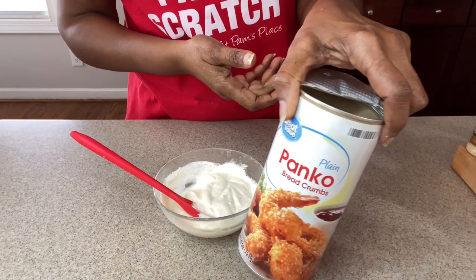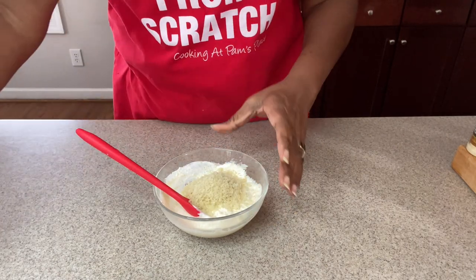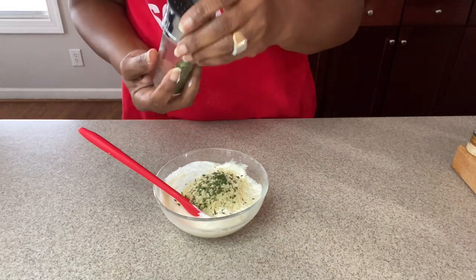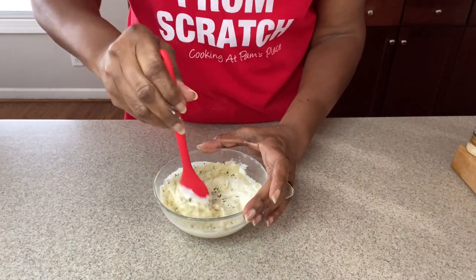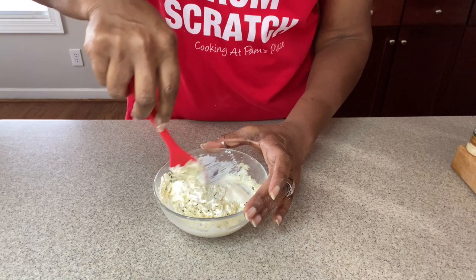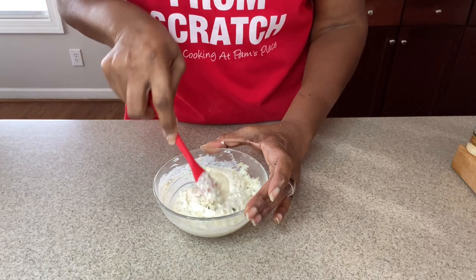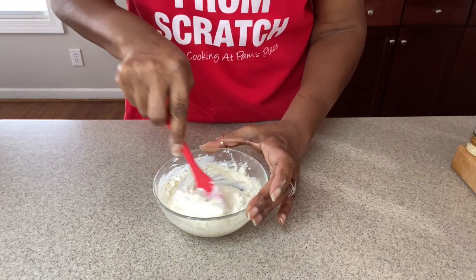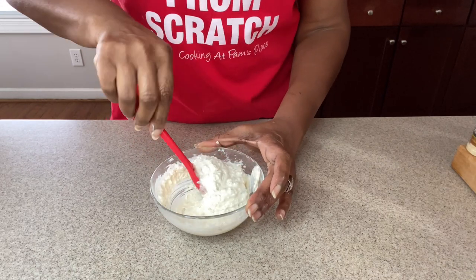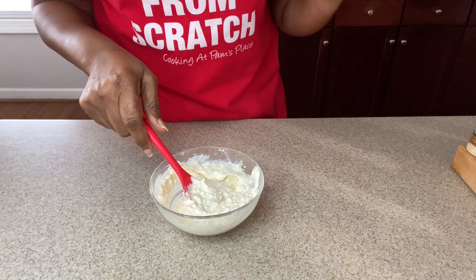Now we're going to go in with our breadcrumbs and a little parsley. Make sure everything is well combined. At this point you want to give it just a little taste, make sure you have all the seasonings you'd like for your taste buds and your family. If you want a little bit more garlic, add a little bit more garlic. Oh — perfect, perfect, perfect!